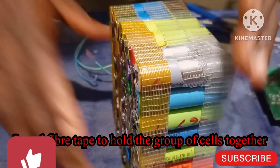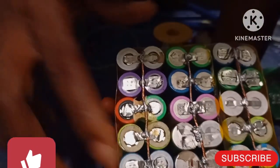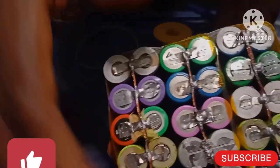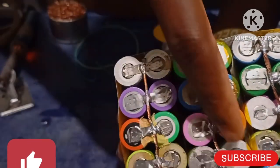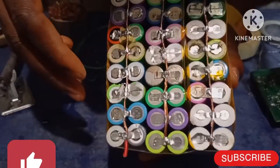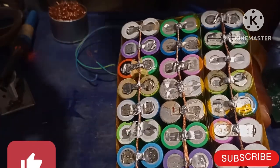Alright, so right now I have arranged this the way I'm going to connect them. Here's the positive side, here's the negative. To make it in series, the positive side has to face this place, then followed by the negative, then positive. During the connection, I'm going to show you how they are all connected to make up 12 volts.